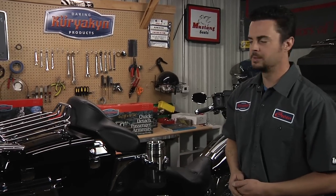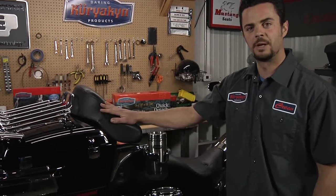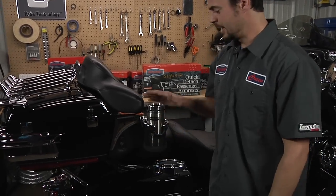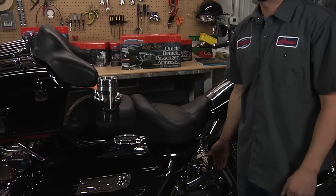Welcome back to the Kiriakin Garage. I'm Seth. Today we're going to be talking about passenger comfort, which includes the Tour Pack Relocator Kit, the Quick Detach Passenger Arm Rest, the Passenger Drink Holder, and the adjustable foot pegs.